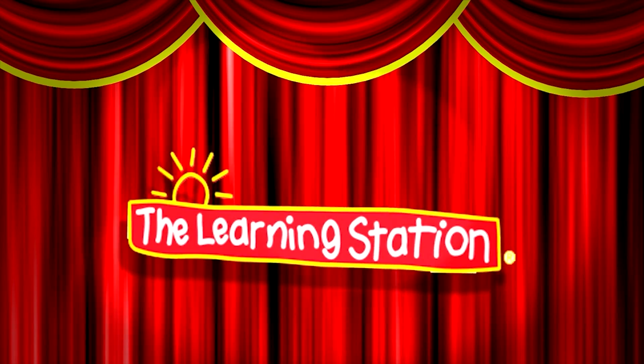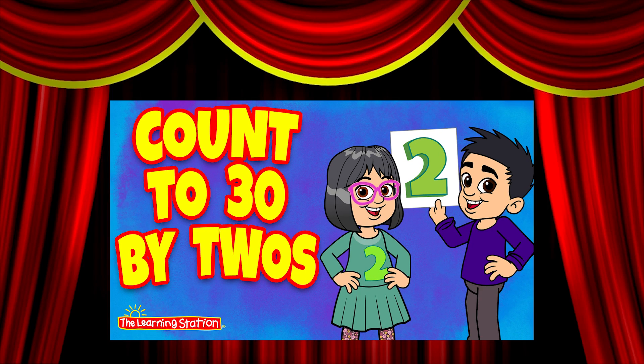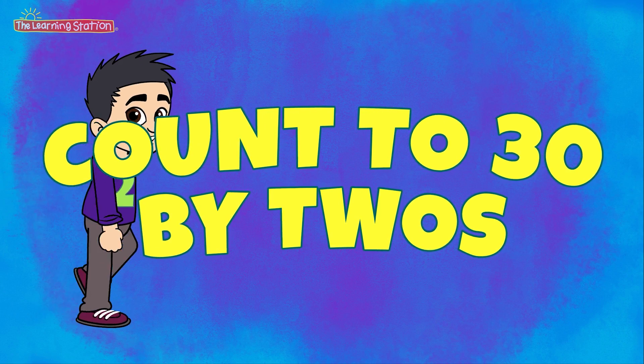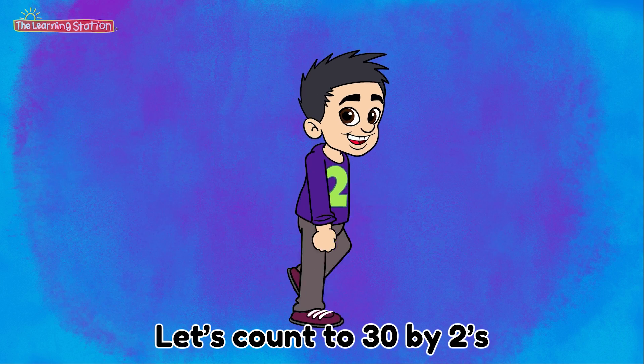Healthy music for a child's heart, body and mind. Count to 30 by 2's. Let's count to 30 by 2's.